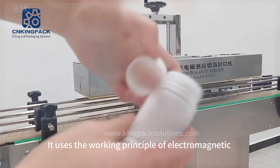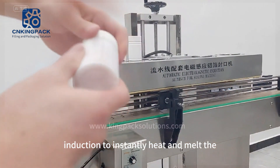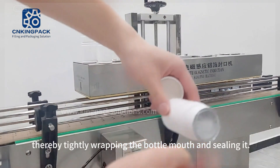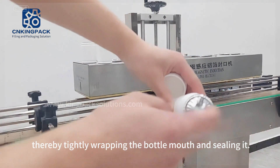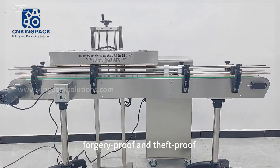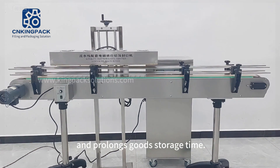It uses the working principle of electromagnetic induction to instantly heat and melt the aluminum foil at the bottle mouth, thereby tightly wrapping the bottle mouth and sealing it. The sealing is damp proof, mold proof, forgery proof, and theft proof, and prolongs goods storage time.